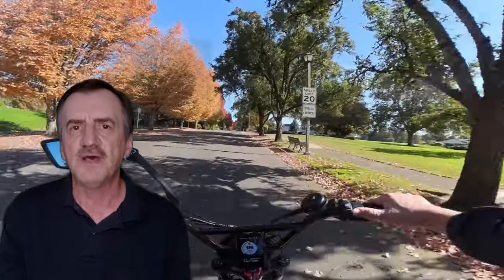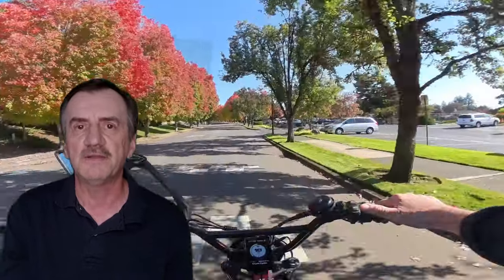Top speed — they claim the bike goes 38 miles per hour on their site, but some people claim they've gotten up to 40 or slightly more. I've seen videos from folks like Citizen Cycle who've gotten it to 40 or slightly above. Then there's the torque — it's got 153 Newton meters of torque. That's going to get you up any hill out there. I don't know too many cruiser bikes that have a torque of 153 Newton meters.